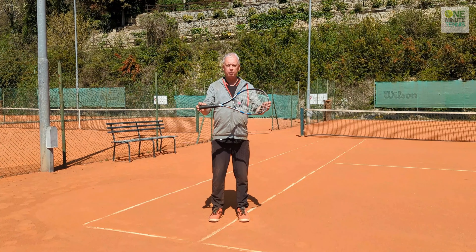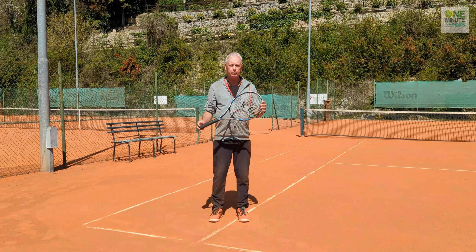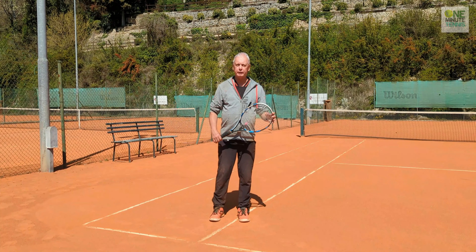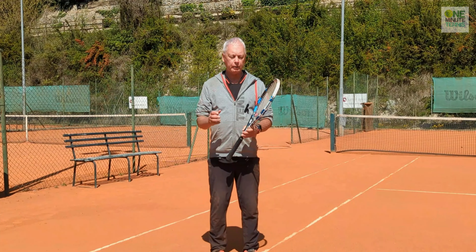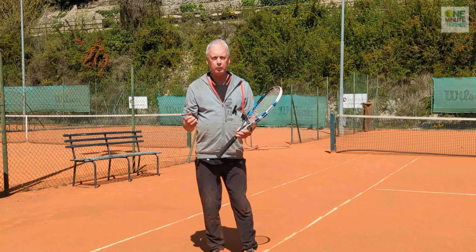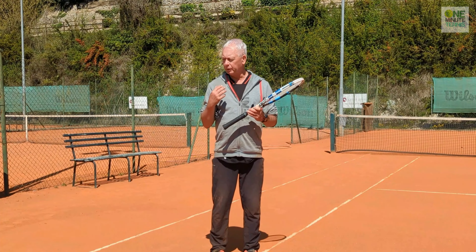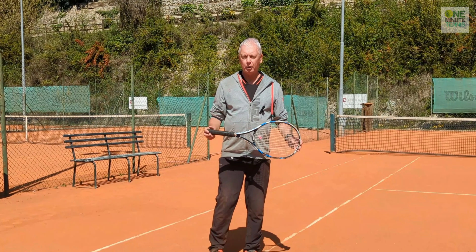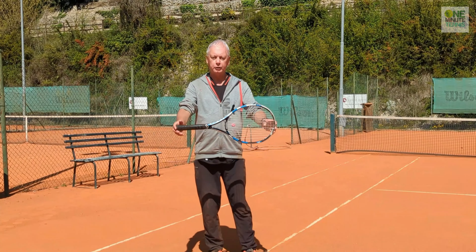As long as you create the right space, you can get away with bad timing and bad contact and you'll still be successful. But when you marry a bad contact on the racket with a ball that's too close to the body, then the racket will buckle, you lose control of the ball, and you'll make a ton of errors.